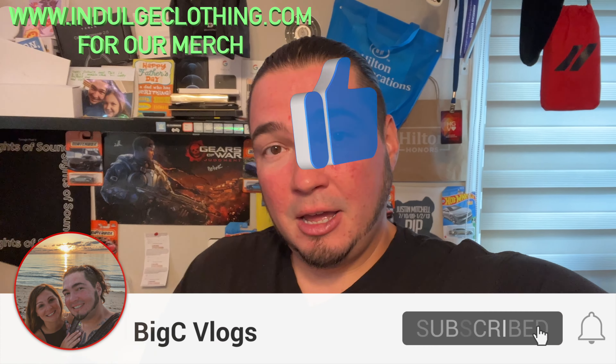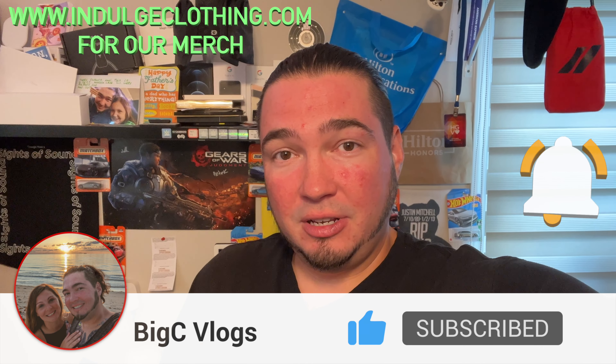That should do it for today's video. Click like, click subscribe, indulge in your life at indulgeclothing.com for the merch, and we'll see you in the next one. Deuces.